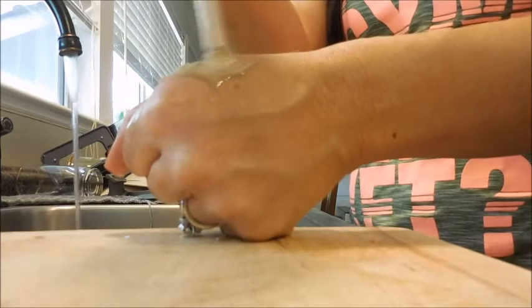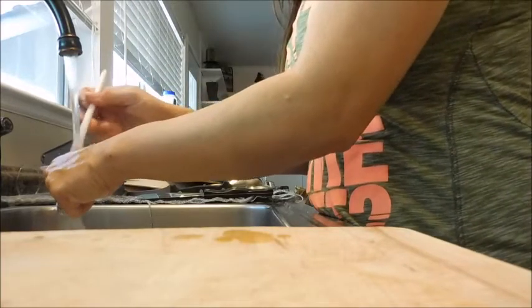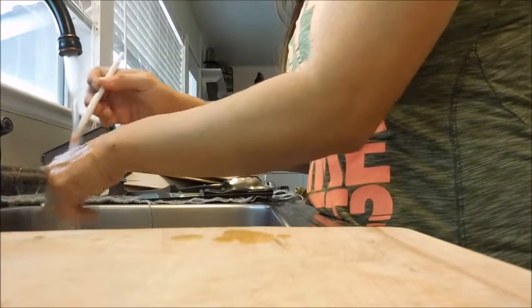You could do it on a plate. Some people say you shouldn't do it on your hand because of the oils — I don't know. But it just comes off really well.